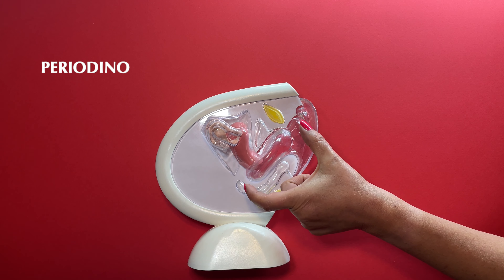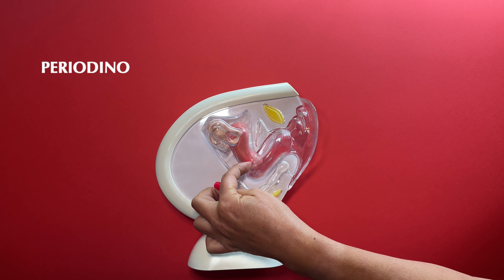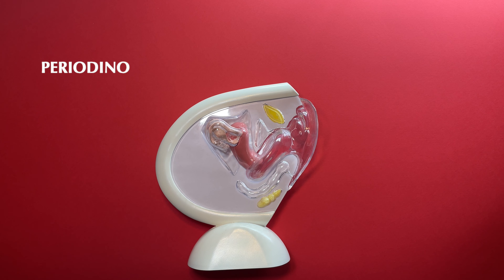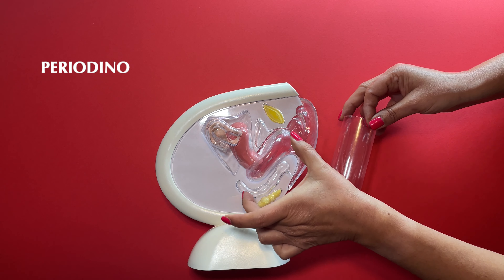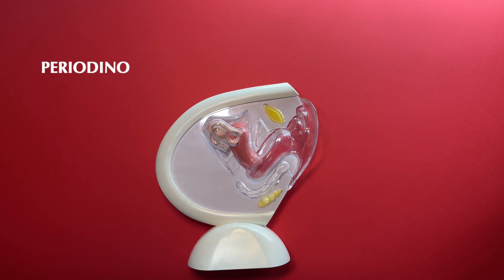You will see the vaginal canal, which is usually between 8 to 12 cm long. At one end you have the cervix, at the other the entrance to the vaginal canal. To make it clearer for you, I will replace the vaginal canal with this tube, which is 9 cm long, and it will be very useful for you to see the real dimensions.